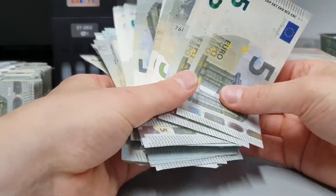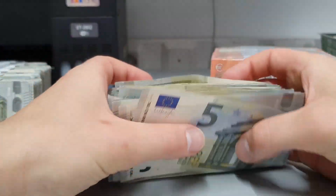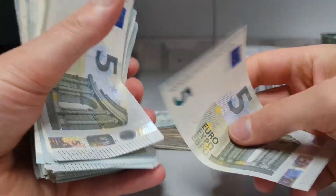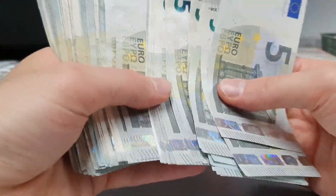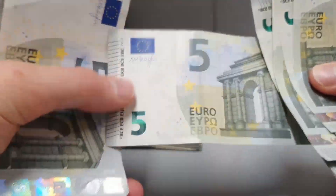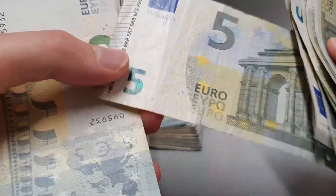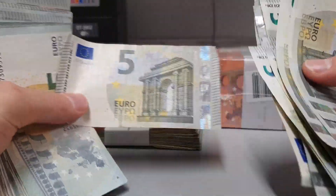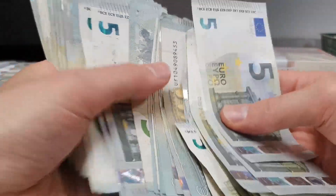I expect everything to be in the same order, but there's no order here. The quality of the money is actually good but some of them are worn out already — look at this one, it has crumbles. It's like used money. The edges are all worn out. I cannot get mint 10 grading on this bill. This sucks.